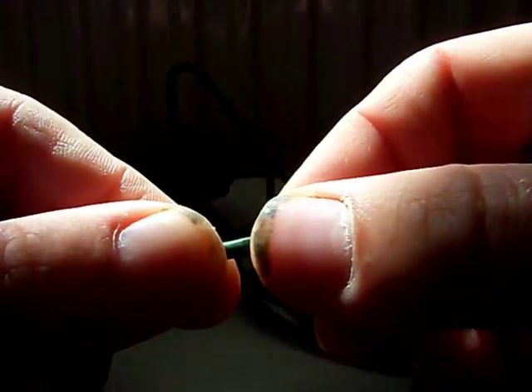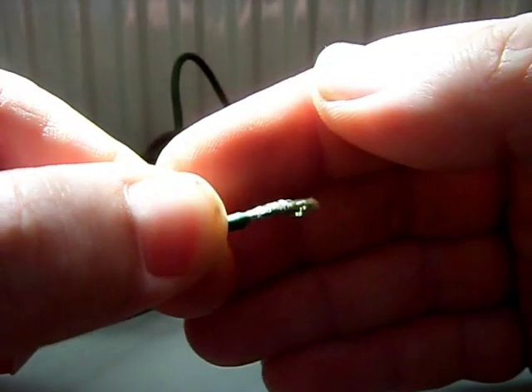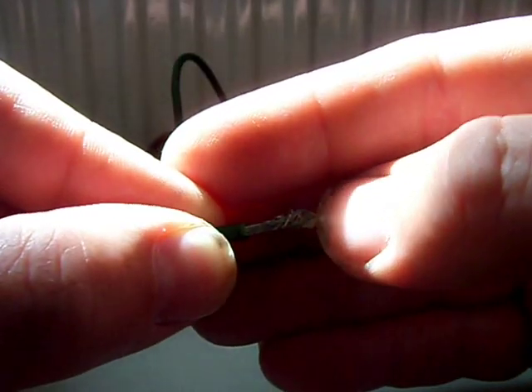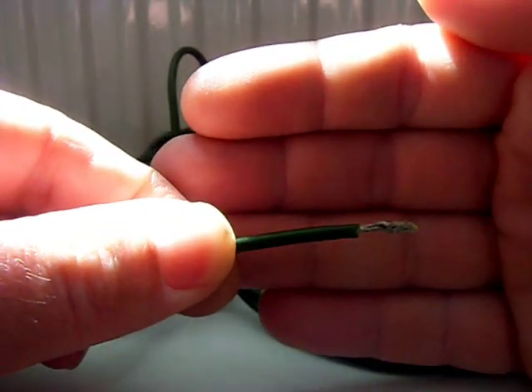This is the light green type, where the silver braid goes all around the Kevlar core. I personally think this is the better type of wire to get.